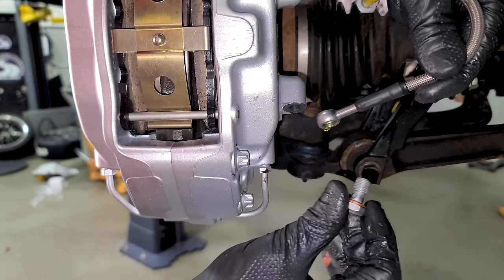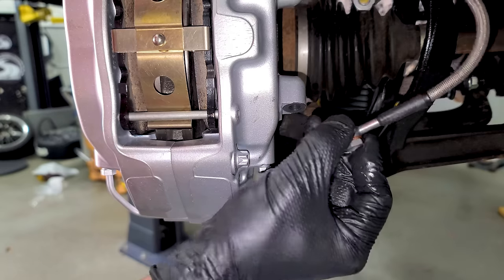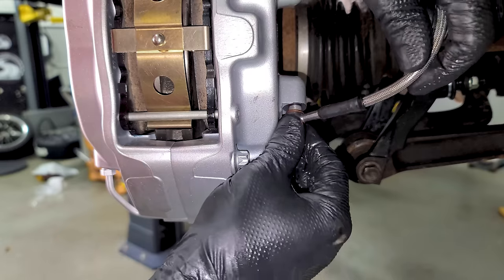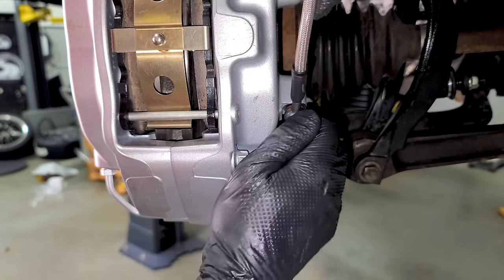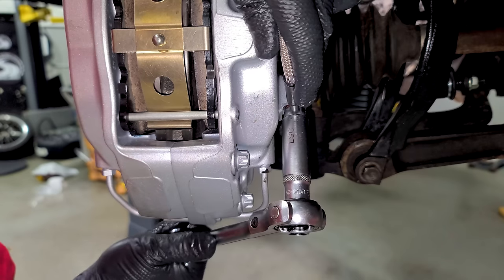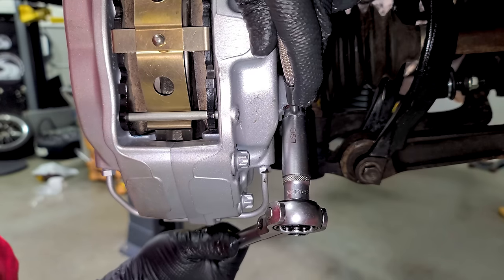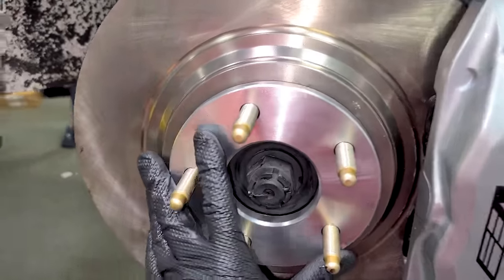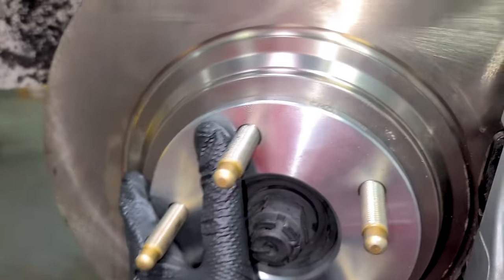Thread the new hose in. With the brakes back on, install the banjo bolt with crush washers on both sides — it threads into the bottom of the caliper. Straighten it out a little bit. Always tighten these by hand, never use an impact — you don't want to strip out a nice caliper. The final piece of the puzzle is a 10mm spacer that I know I'm going to need to clear these brakes with the new wheels.